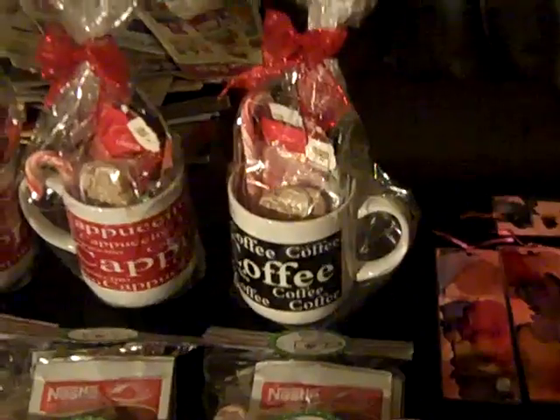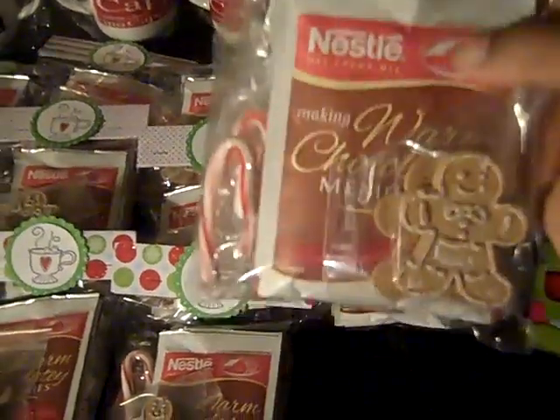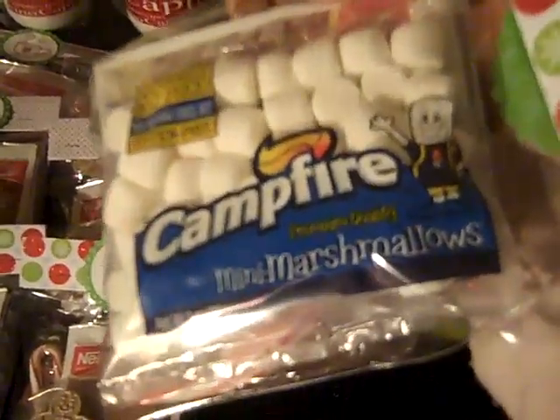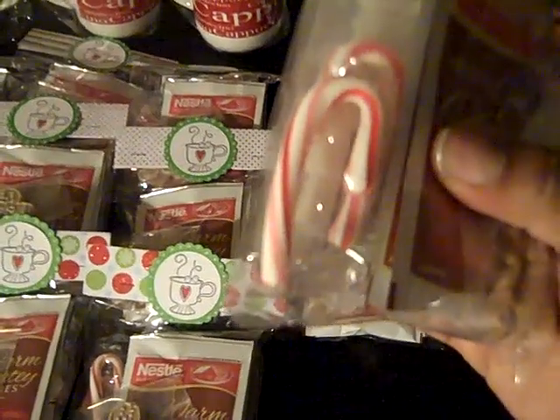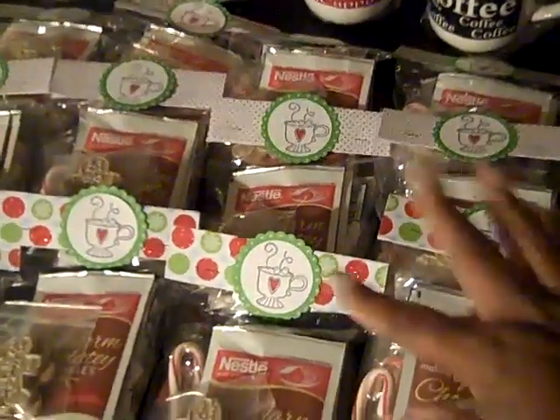I'm not sure what this is called, but it's the hot chocolate with the marshmallows in it. I got the little bags of marshmallows from Walmart — they were 33 cents a piece — and then I got two packs of Nestle's chocolate, and I put two candy canes and two little gingerbread men in it. I just stamped it with a little heart and put my name on that.